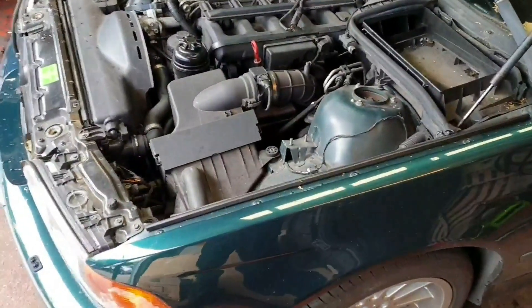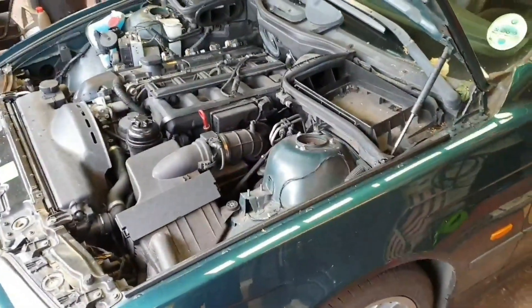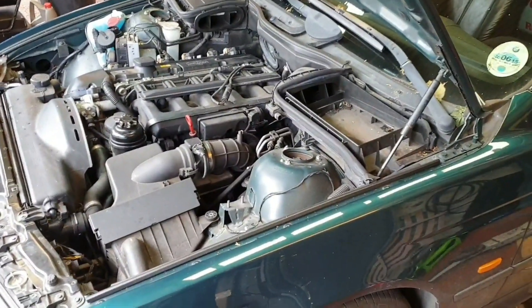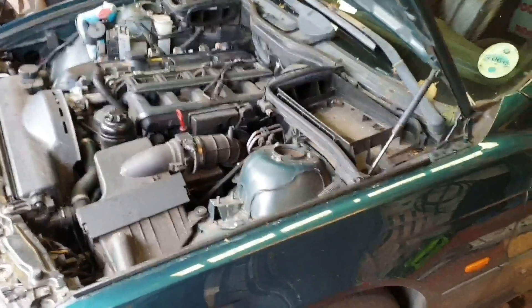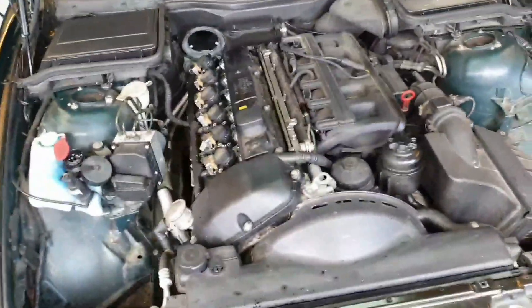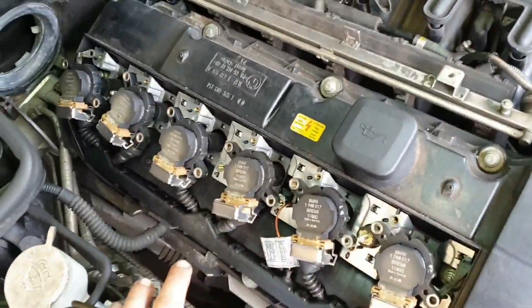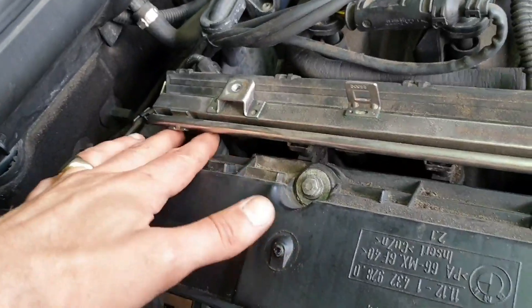We've got a BMW 528i in at the minute. A pal of mine missed a rough running issue, so I was looking at it and had a quick preliminary look. Cylinder 6 was just shooting out fuel, so he threw a new injector in it — unfortunately it's still the same. He's off for the day, so I'm going to have a look. All the connectors are unplugged from where he's been working on it, things are in bits, and it's had a new injector on number 6.